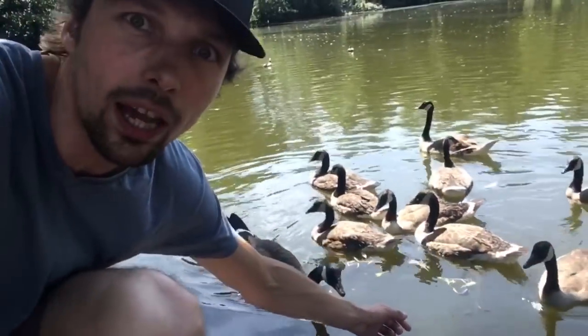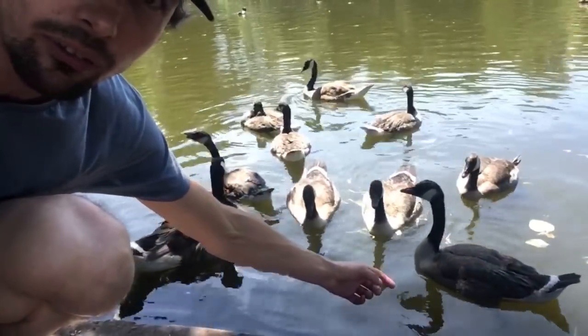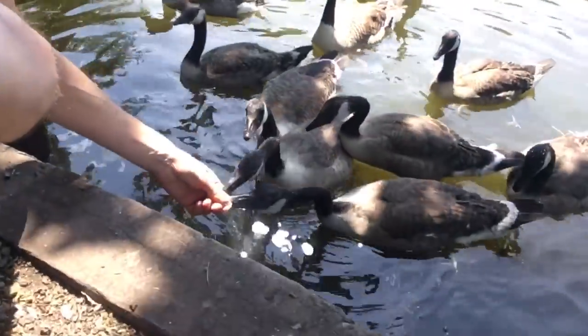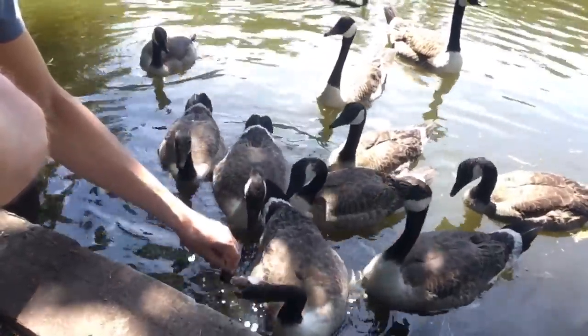But so yeah, this is how you take selfies with animals. They're still going for my finger — it's not very tasty, is it? You can see they really, really like my fingers.